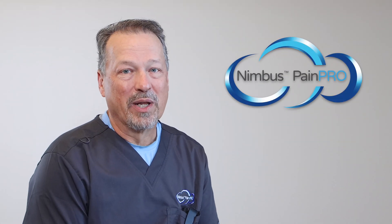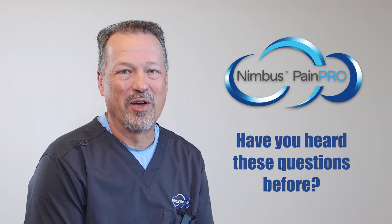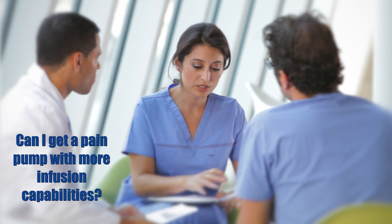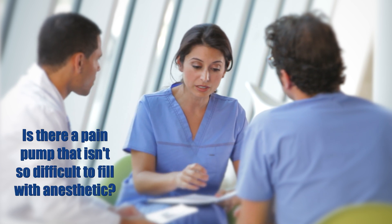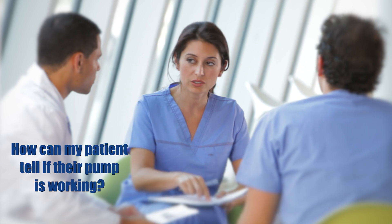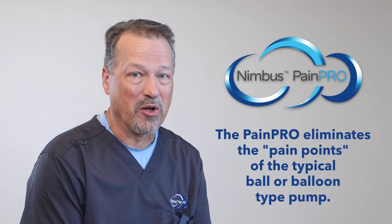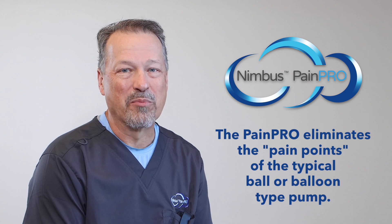If you use a typical elastomeric post-op pain pump, these questions may likely sound familiar. Can I get a pain pump with more infusion capabilities to meet new clinical needs — one that doesn't cost a fortune? Is there a pain pump that isn't so difficult to fill with anesthetic? And how can my patient tell if their pump is working? These are just some of the common pain points associated with the balloon or ball-type pain pumps — pain points that are eliminated with the Nimbus PainPro.